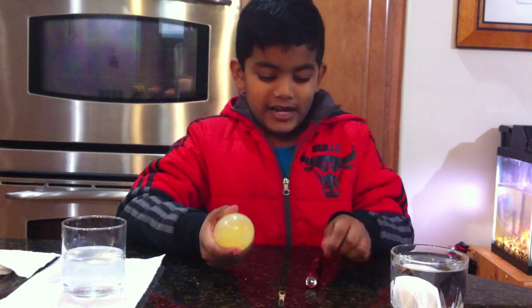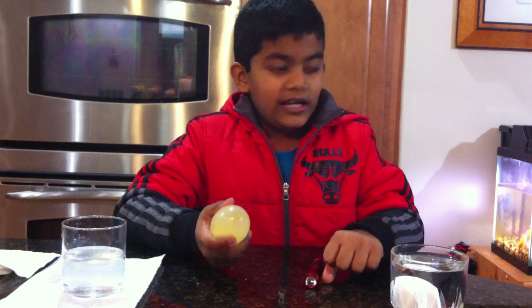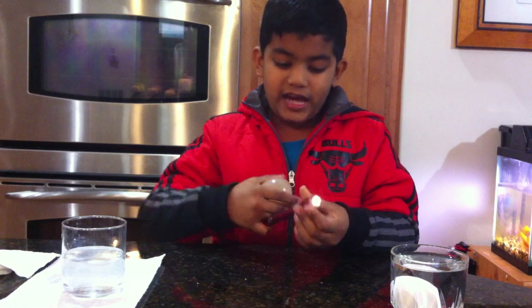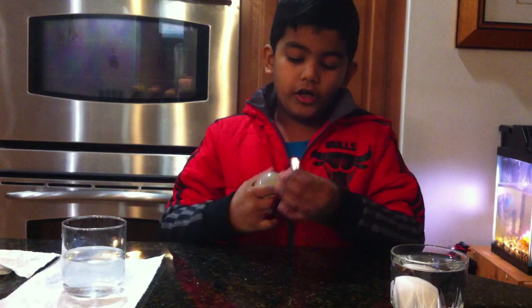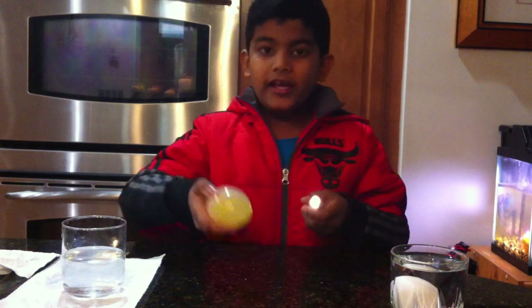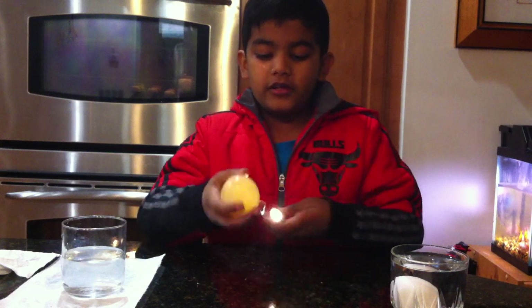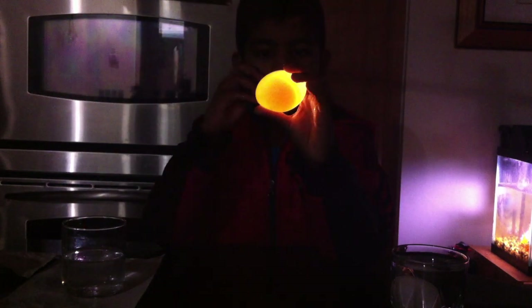As my dad turns off the lights, you will be able to see the magic happen. All you need is a flashlight and the egg. You take the egg, put the flashlight behind it, and you can see the yolk.